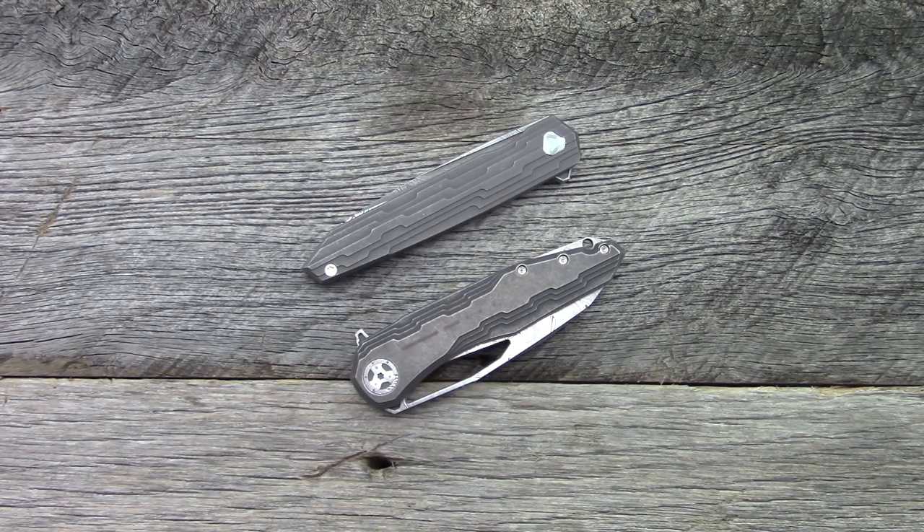These are on loan from my friend CJ — his name is Blitz310 on Instagram. I'll put a link to his Instagram account in the description box below if you guys want to go check out his amazing collection. He was kind enough to loan me these two knives, and they've been here for way longer than they should have, so I definitely need to get these back to him.